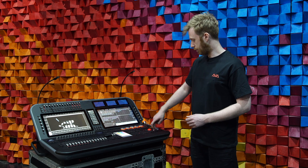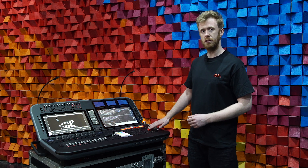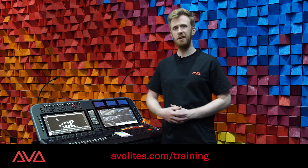This can be done for the wheel on the outside of any of the trackballs and for the XY position on the trackball itself. For those of you that want more information about the hardware of the consoles, check out avolites.com.